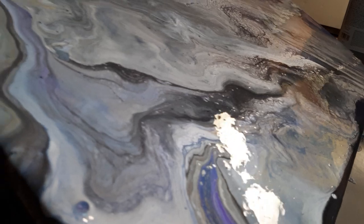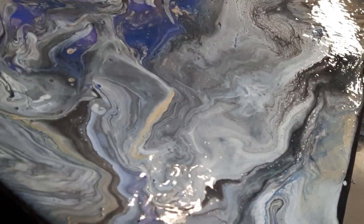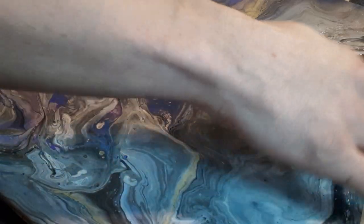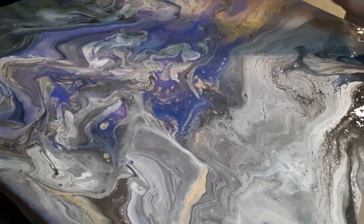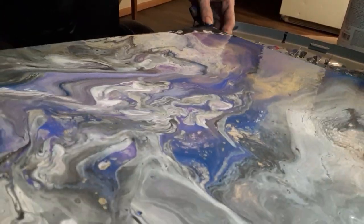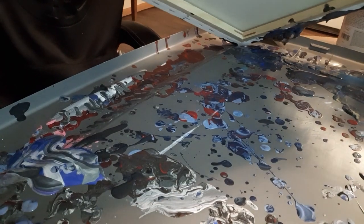I probably should have done this in the garage, but you know what — it's all good. I'm getting paint everywhere, literally all over the floor, it's dripping. This looks really freaking cool, you guys — look at the paint drip off there. Hold on, I gotta try something. I need to try and get smart here and not let the paint go everywhere all over the floor like it already did.